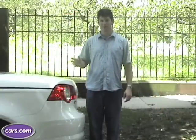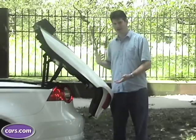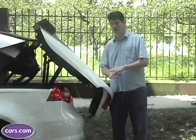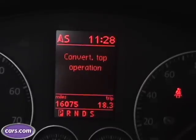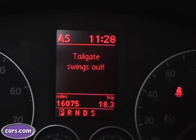One concern we have with the EOS is that the trunk, when the top goes up or down, motors back pretty far. So obviously, if you were parked in front of a wall or another car — maybe a tall one or an SUV — there's a chance that you would damage it or your EOS. There's a warning on the instrument panel that this is going to happen, but I don't think that's enough to prevent damage.